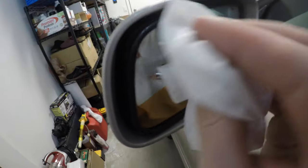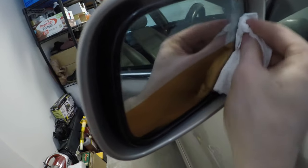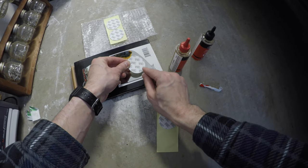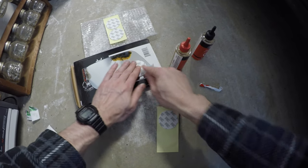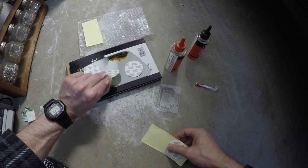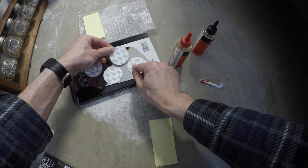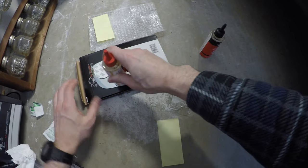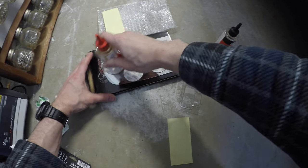We're going to use a dry cloth like this to clean off these water droplets that are left over. Just give it a quick polish like that.